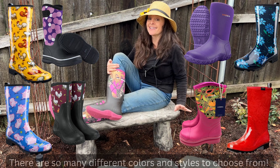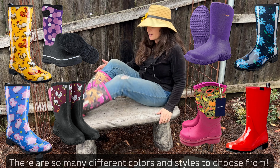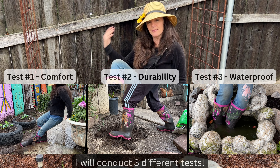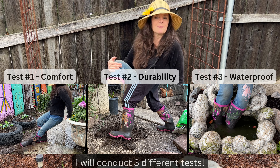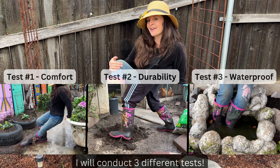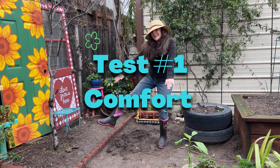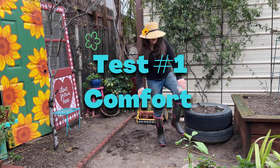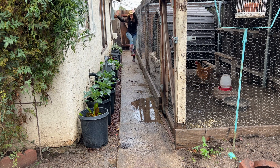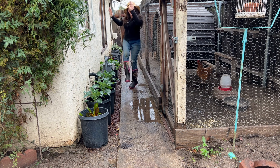So far I really like these boots. I just love the colors — they come in all different colors — and I just love the way they feel. The true test is going to be wearing them out in my garden and in my chicken coop. So I'm going to film videos each day and put them all together and give you a really good review of these Hisea garden boots. Stay tuned. Okay, let's start with test number one: the comfort test. I figured if these boots are comfortable enough to dance in, they'll be comfortable enough to work in, and so far they're passing the comfort test with flying colors.